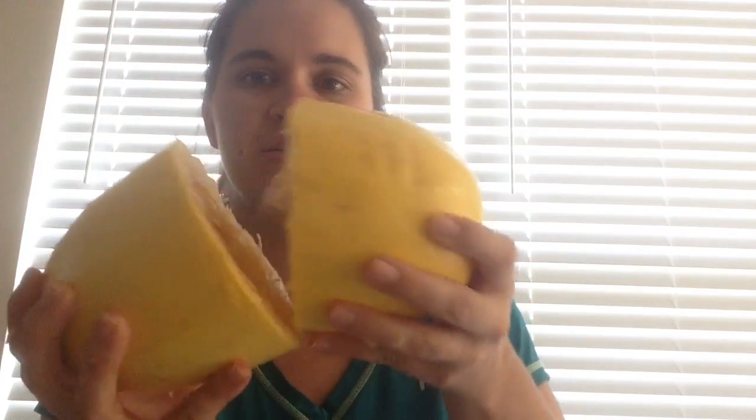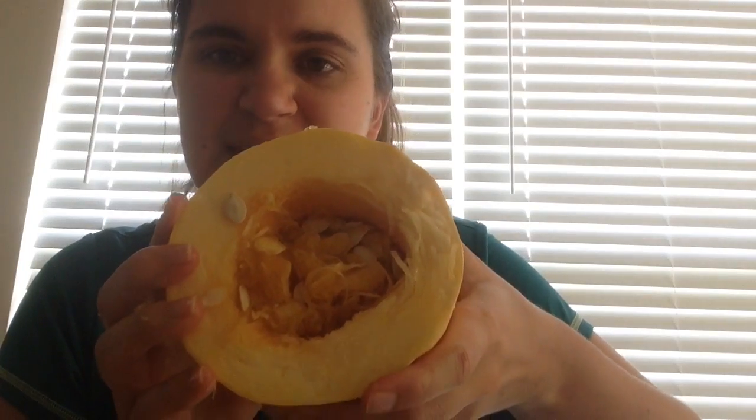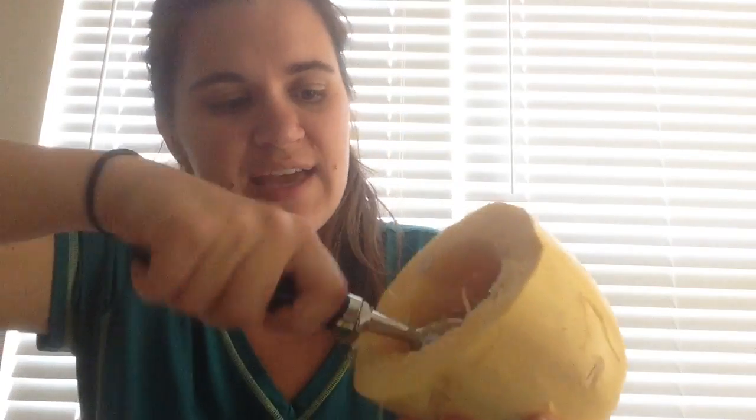Once you cut it right down the middle, you're going to see a lot of stringy stuff and seeds in there — it's kind of like a pumpkin. That's where your ice cream scoop comes in handy. You're going to scoop all that stuff out. You don't want to be cooking a squash with that in, so make sure you get all the seeds out.